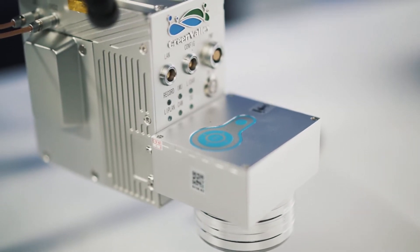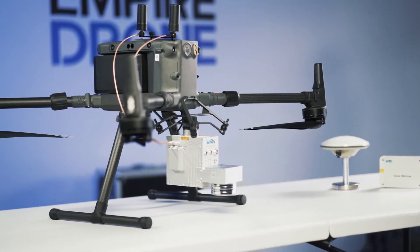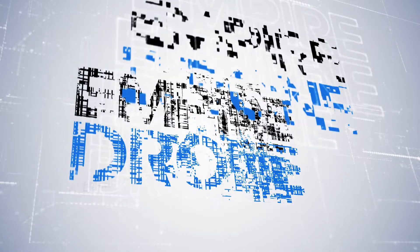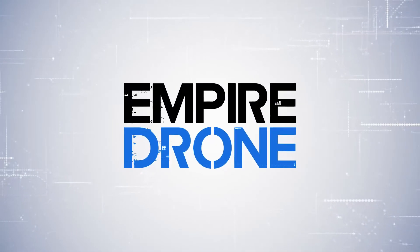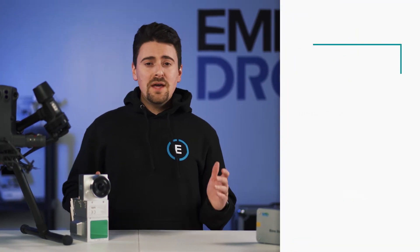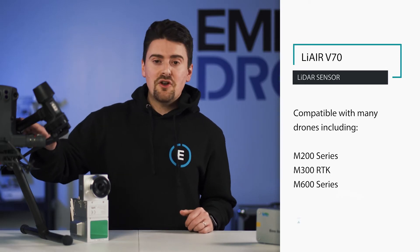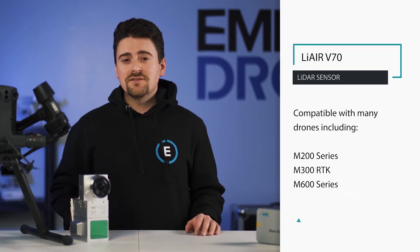Hey everyone, it's Sean from Empire Drone. Today we're checking out the LiAir V70 Aerial LiDAR scanning solution by Green Valley International. The LiAir V70 is a lightweight instrument that can be mounted on many popular drones, like the DJI M200 series, the M300 RTK, and the M600 series drones.